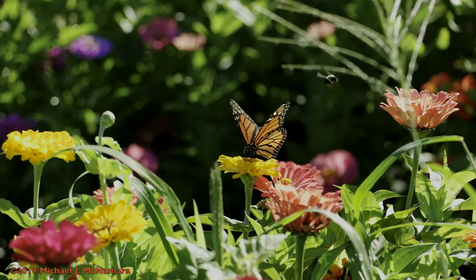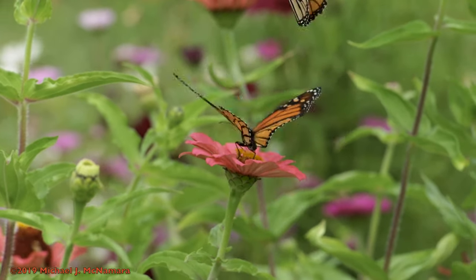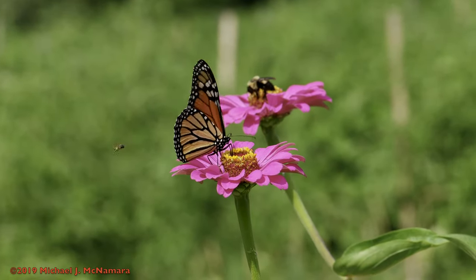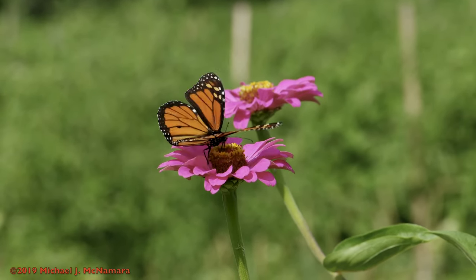The Monarch Butterfly is one of the most beautiful insects on the planet, and one of nature's unsolved mysteries. We're still not sure how or why millions of them make a round-trip migration from North America to a small mountain range in Mexico each year. Almost as fascinating are the physical changes each monarch goes through from birth to adult butterfly.